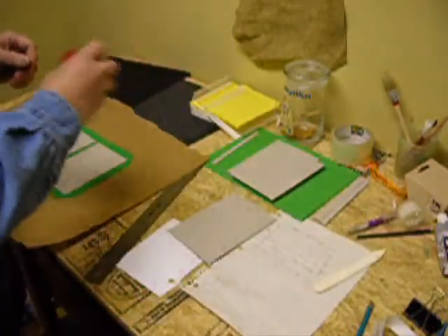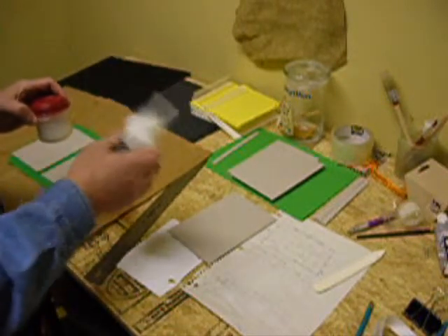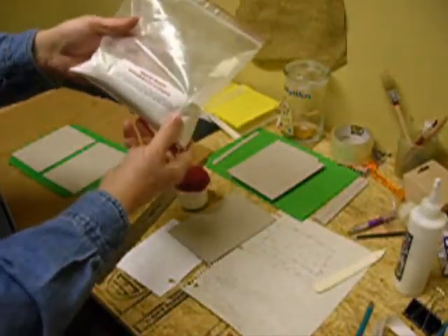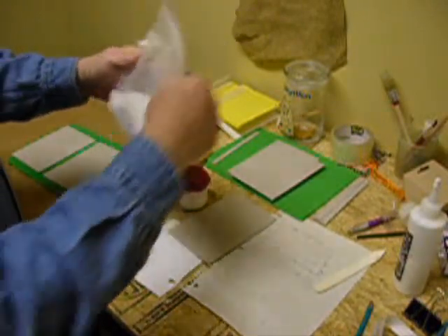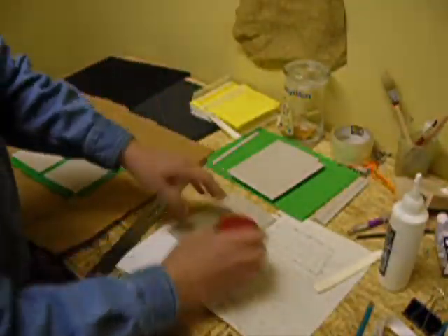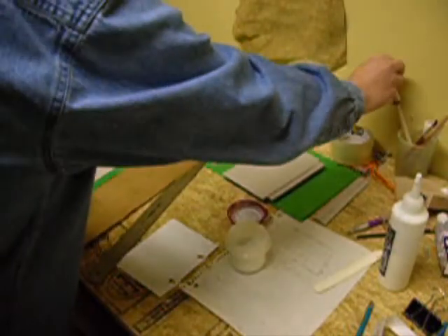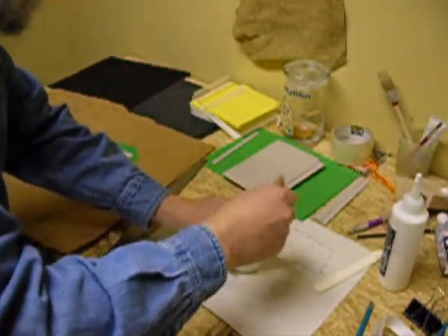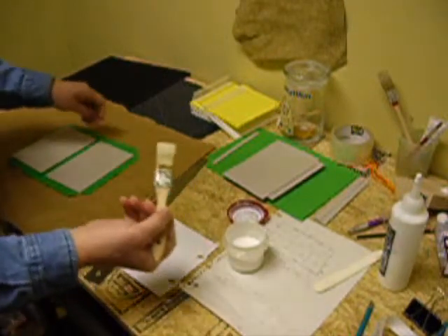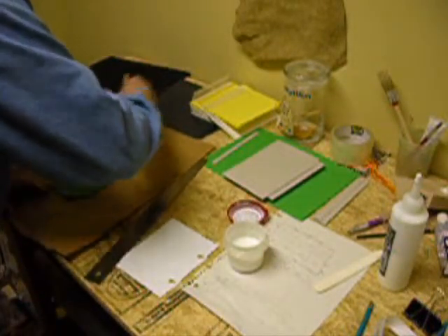I take this mixture of glue — what it is, is PVA bookbinding glue. This is that rubbery type glue that you see on the backs of pads that tear off. I mix that half and half with wheat paste, and the wheat paste is just mixed with water five to one. Then I do about half of this and half of the wheat paste, and I come up with my glue for the book. I'll put this on with a little brush and get it all over the surface.